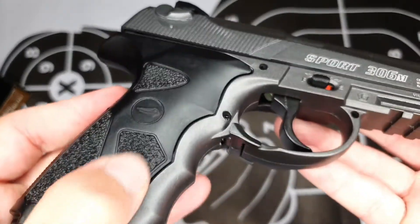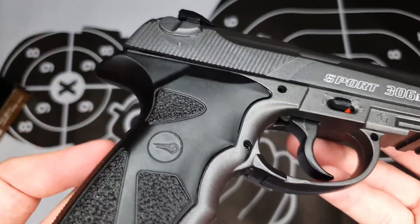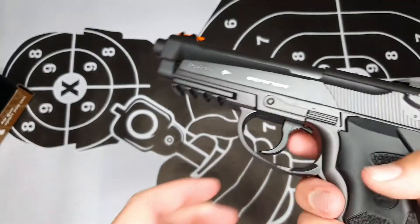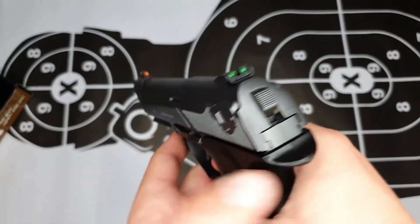Moving over to the grip, you can see the nice texture with the Borno logo. It has a nicely ergonomically designed grip to fit comfortably into your hand, as you can see here — it fits in nicely.